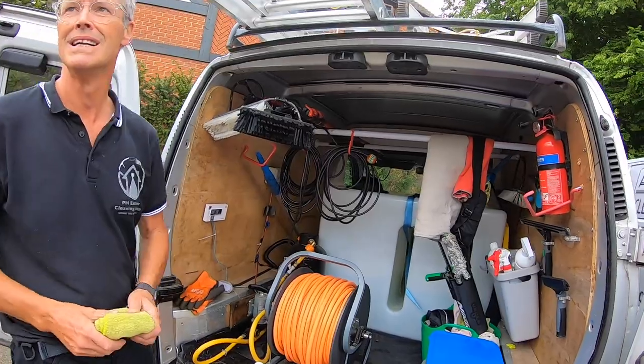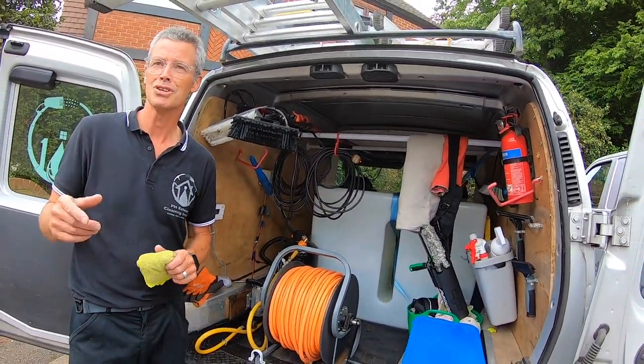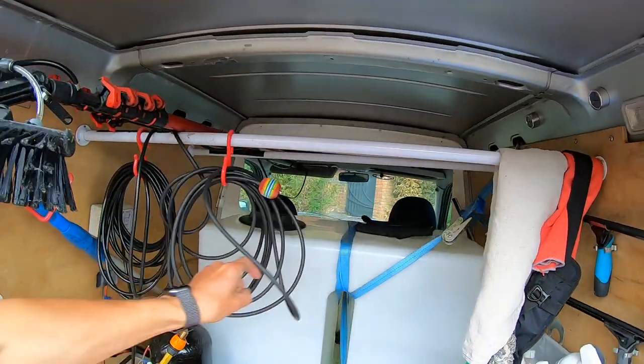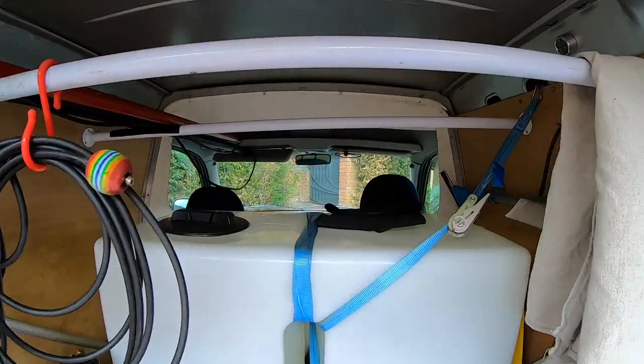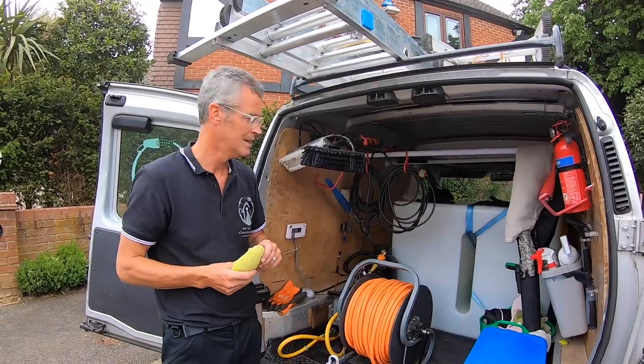It's strapped in rather than screwed down - that's the way it was when you got it, wasn't it? Yes, and I haven't changed it. There's a metal bulkhead there so it won't actually crush me if there's an issue. The chap who had it before put all of that in there.